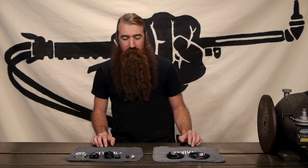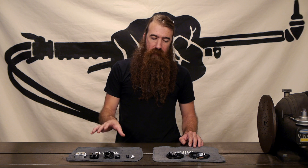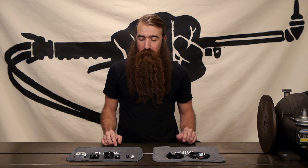Hi, welcome to Revival Cycles Tech Talk. I'm Stefan and today we are talking about handlebar switches. We've got two different systems: the M-Switch and the M-Switch Mini, both by MotoGadget.